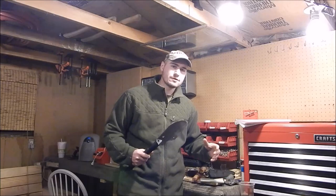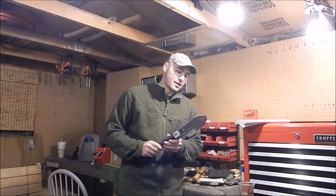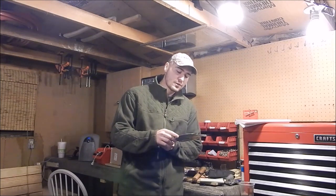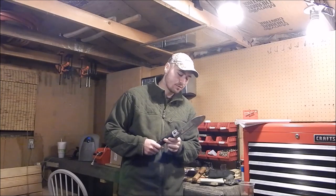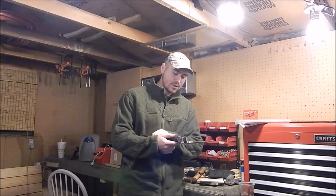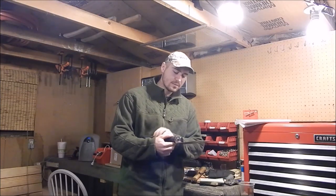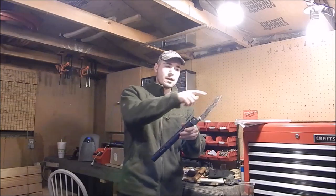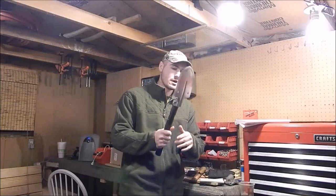Real quick, I'll run down some of the specs. It has a 3CR13 MLB stainless steel blade — yes, that's a mouthful. It has an aluminum handle, maybe 6061 or 7075 tubular aluminum. In this configuration it is 20 and three-quarters inches, so almost 21 inches long.